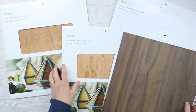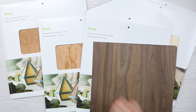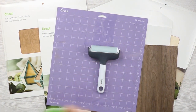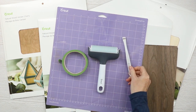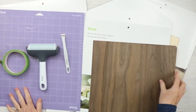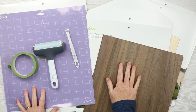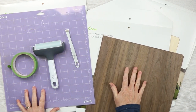You're going to need your wood veneer — I'm going to use cherry and walnut. You'll also need your strong grip mat, a brayer to get that material down on the mat, painter's tape to make sure it's secured well, and tweezers to help get it off the mat. It does use the deep point blade, so you will need that as well. Note that the Cricut Joy will not cut wood veneer because it needs the deep point blade.